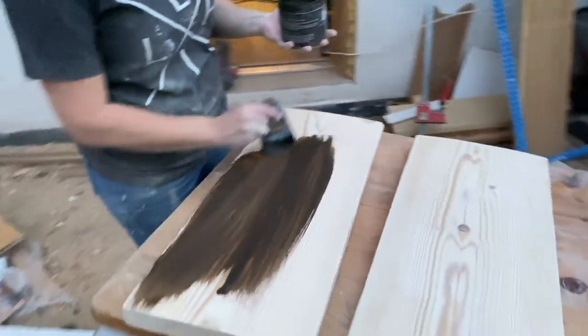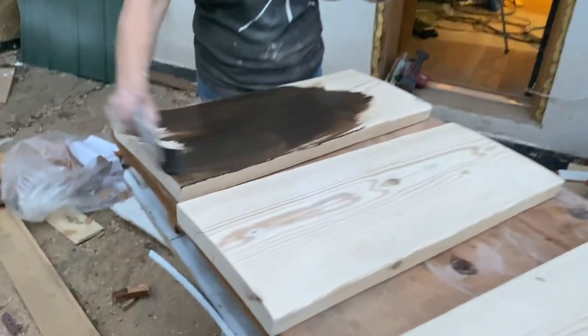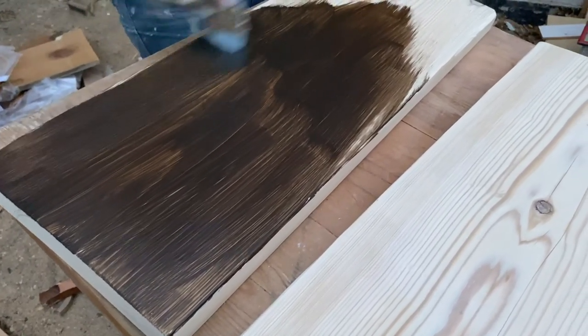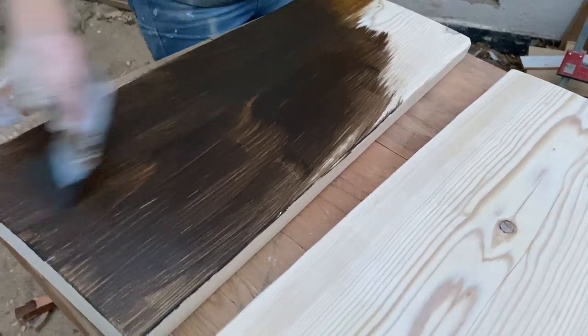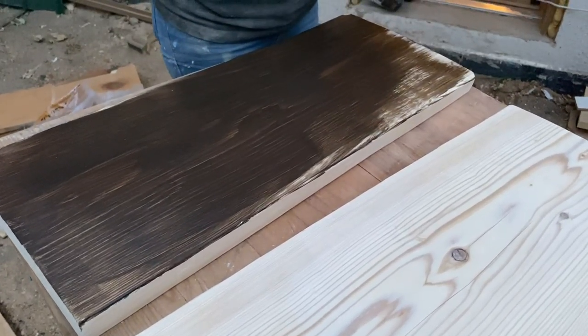I'm just gonna do dark and decrepit on these and then I'll let it dry a little bit and rub it back. This has a built-in sealer so dark and decrepit and done. I don't need to do the sides because those won't be visible — just the front and the bottom will probably be seen. I'll do one side, let it dry, then I'll do the other side.